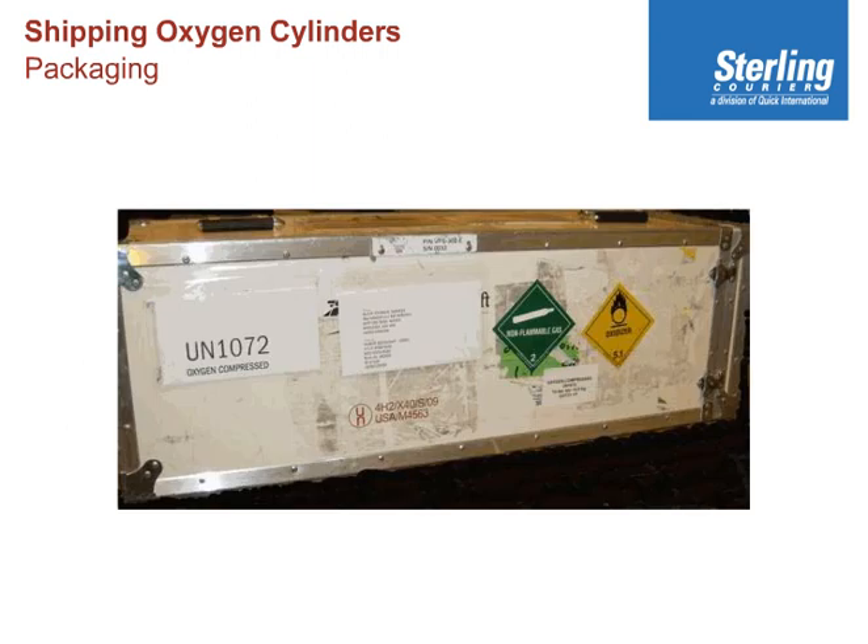This is a very rough and slightly crude photograph, but it is an actual box, which is why I decided to include it. On this box, you must put the proper shipping name and UN numbers. As you can see, it's oxygen compressed, UN 1072.